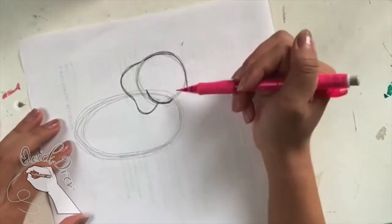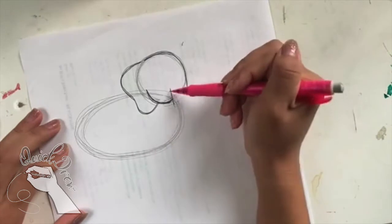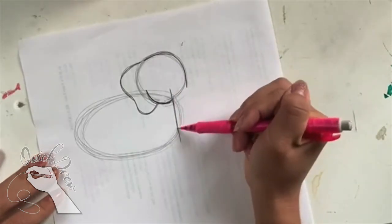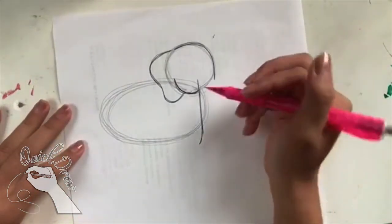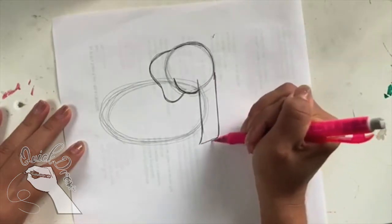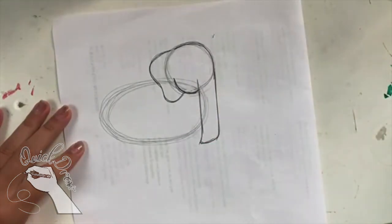Now that I have the head for the elephant, I can move on to the trunk. Elephants have really long noses, so I'm going to start right here next to the bottom of the face and draw a line going pretty far down, a little past the bottom oval. Then I'm going to draw a line right next to that and curve it at the end and connect it. This is going to be the elephant's trunk.